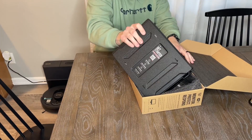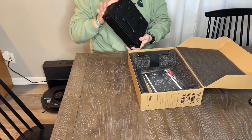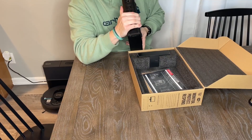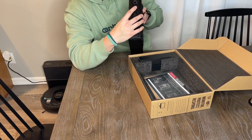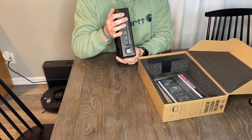This is supposed to hold anything full size. You have a biometric fingerprint scanner. And then you have five numbers on the keypad.